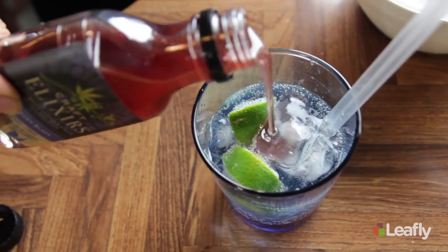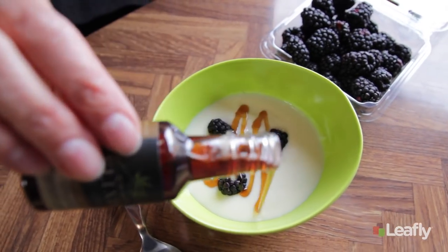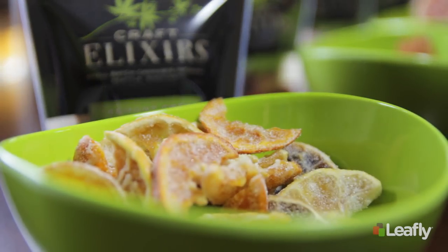Today you saw how we make our own simple syrups. They're great for making cocktails, adding to ice cream or yogurt. We also carry fruit chews and vape cartridges. To find out more, check us out on Leafly or CraftElixirs.com.